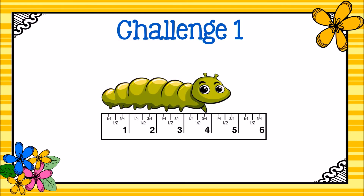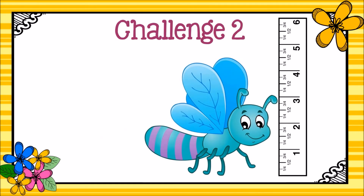And now for your challenges. After I pose each challenge, pause the video to solve, then press play when you're ready to continue. Here's challenge one: how long is this caterpillar? Be sure to measure the caterpillar from end to end. Here's challenge two: how tall is this insect? Make sure you measure from the bottom all the way to the very top of the insect.